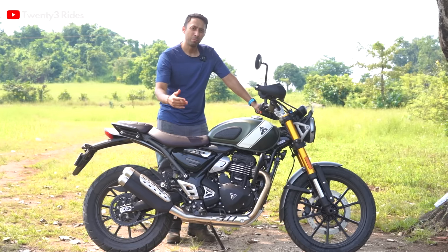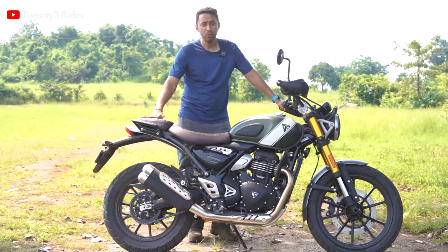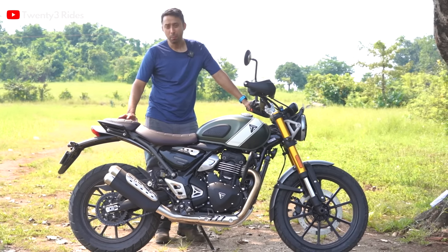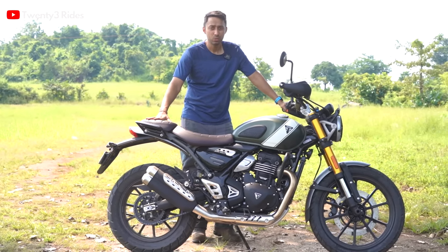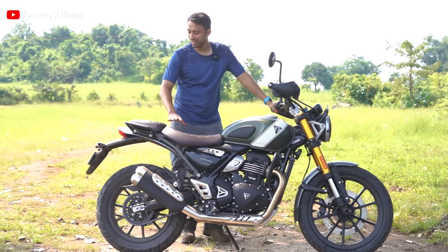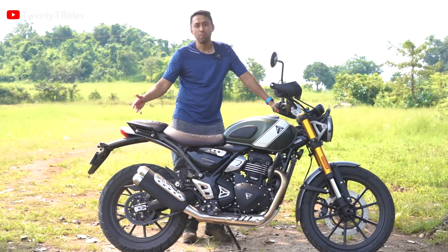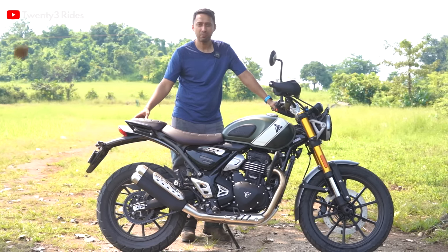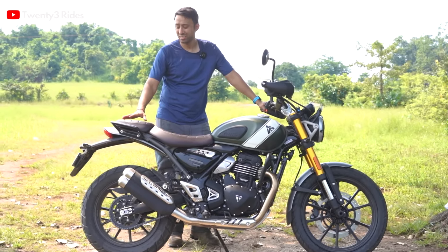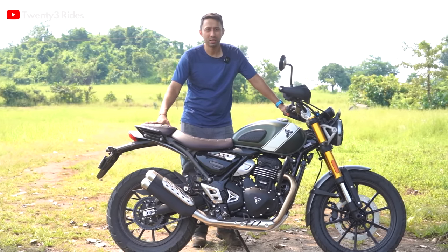I also want to talk about pillion comfort. The rear seat looks small but it is very comfortable. Guri was sitting as a pillion and said it's absolutely comfortable. Along with the mods coming from Triumph and third-party manufacturers — including a top box installation option — I think this will be a very comfortable option for your better half as well if you want to tour together.